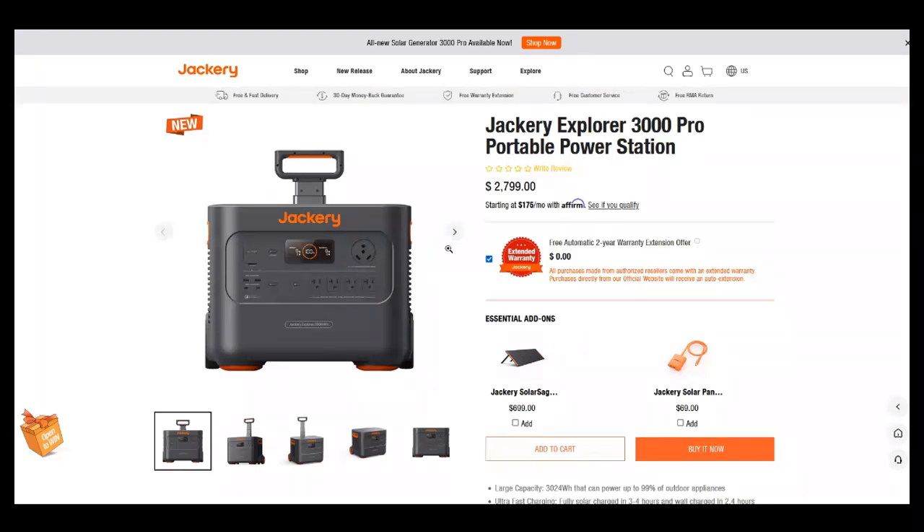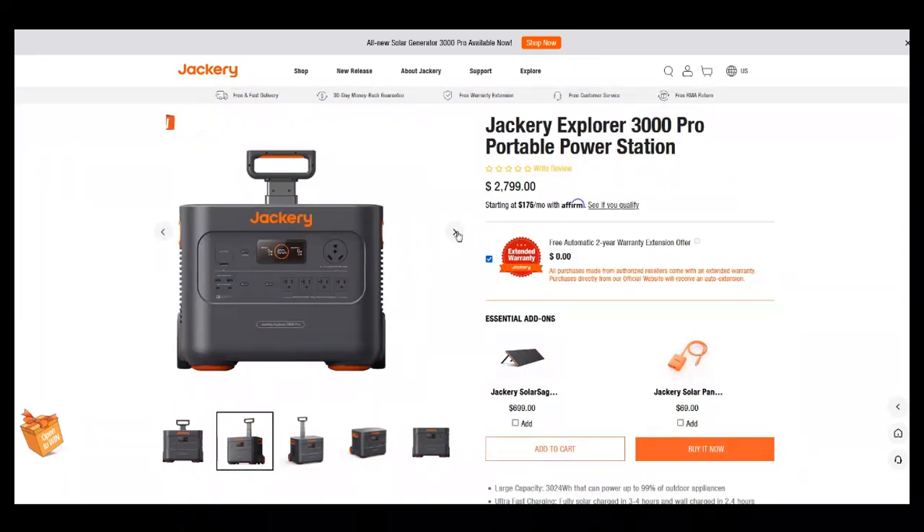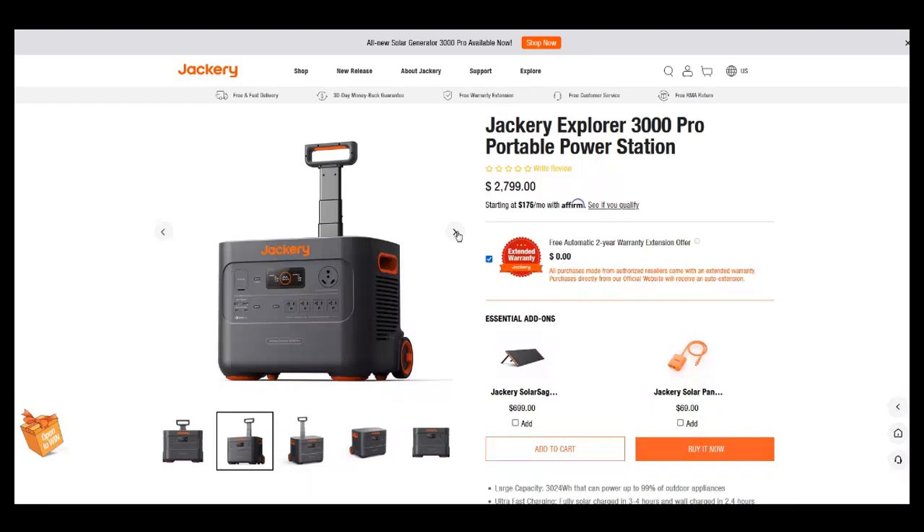Let's go through the pictures. I do like the handle — I think that's nice — and the wheels on the back. These things get heavy; this is probably about 60 pounds, so it's nice to be able to roll it around. The handle kind of telescopes back into the body. There are big rubber feet so it doesn't slip. Nice, clean design. I like the recessed handles — they're inside and they don't stick out. I wasn't a fan of Jackery's original ones where the handles used to stick out the top.